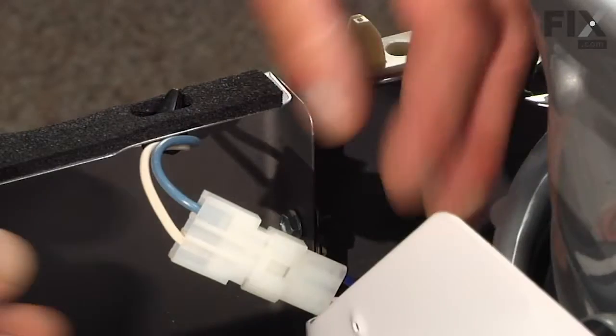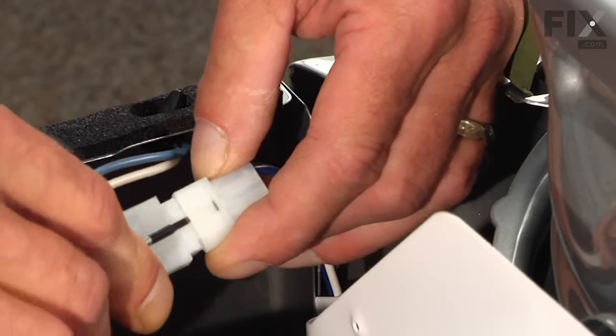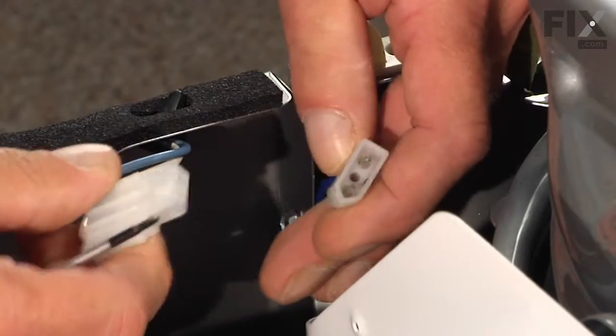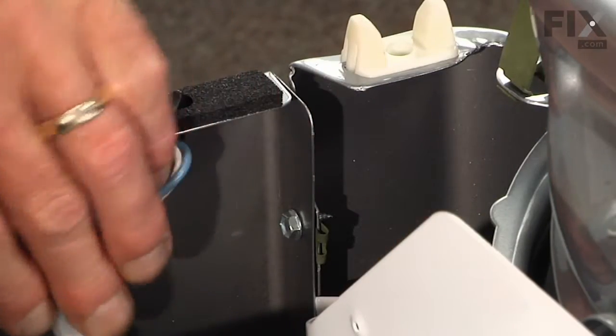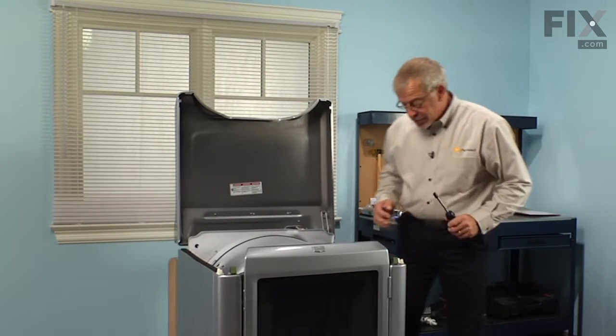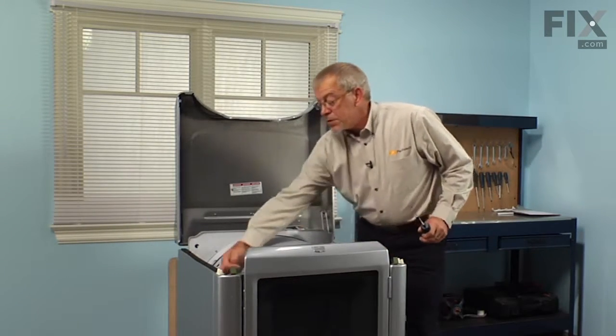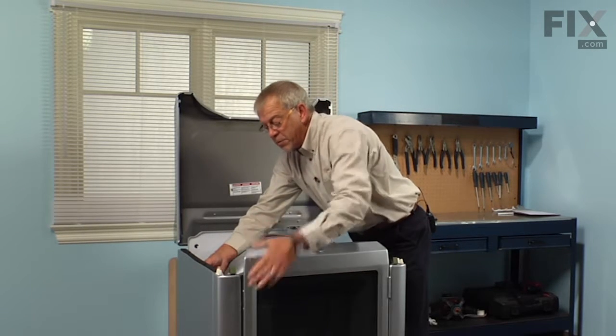Next we're going to remove the two wire harnesses for the door switch. Lift the edge of that connector so that the locking tab will slide out. There are two 5/16ths screws that secure the top of the front panel to the cabinet — remove those.